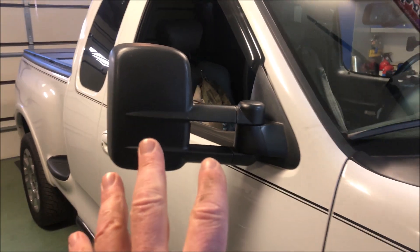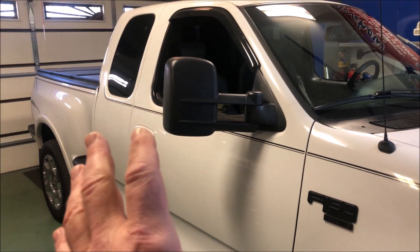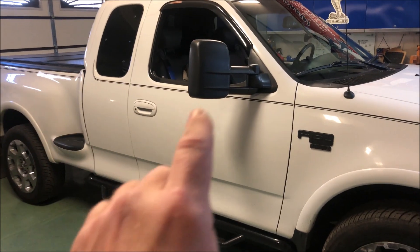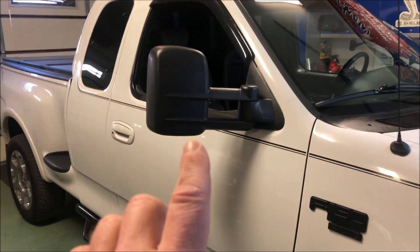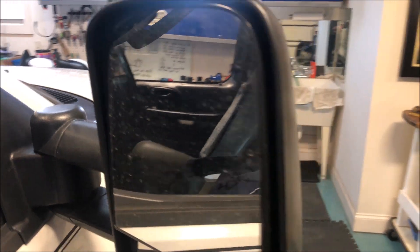I've never really liked these because they're a little big. They could have been a different design. The truck has more of a rounded aero design, and the mirrors are not necessarily like that. The other problem I've got is that the actual mirror glass vibrates when I'm driving down the road, and I don't like that. The original mirrors were really solid.